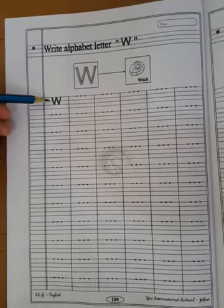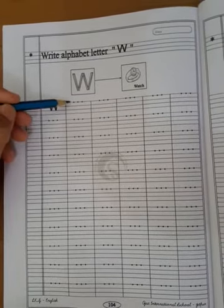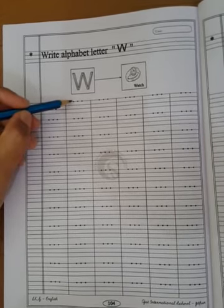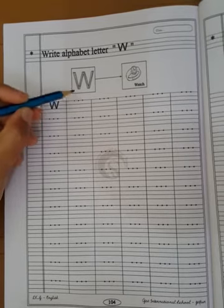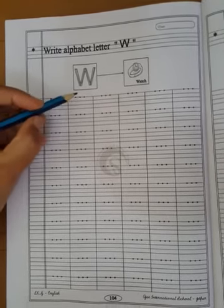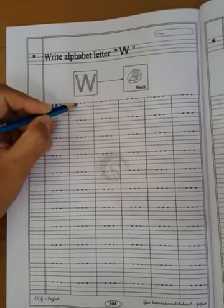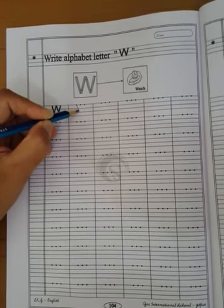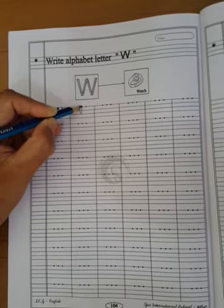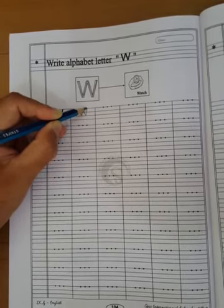Now I will teach you how to write capital letter W. These are 3 dots given in your English book. So, first dot, second dot, and third dot. You have to start with your pencil on the first dot, first line. Draw a slant line, go down to the third line, then go up to the second dot, go down to the third line, and go up to the third dot.